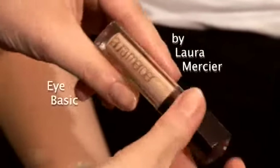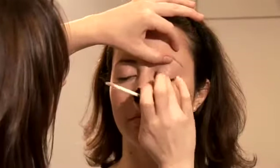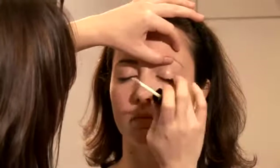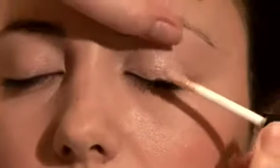The first product I'm going to use on Marilyn's eyes is the Laura Mercier Eye Basic. It's actually a liquid but it dries to a powder, so you can apply eye shadow over the top. I'm just going to apply it all over the eyelid — it gives a really nice base to work with when applying eye shadow.